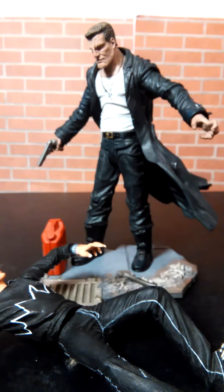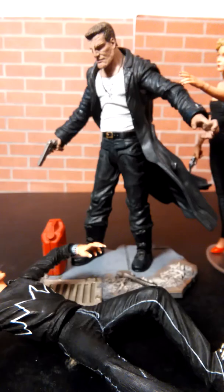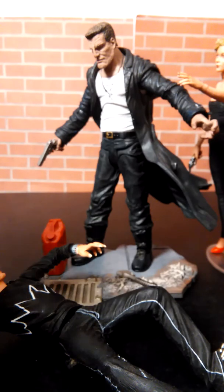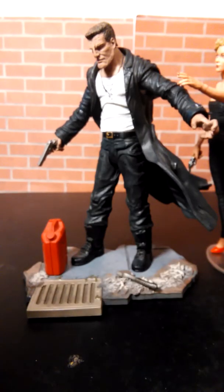Of course Marv's love interest is Goldie, and that is the Sin City Marv review. Follow me on Facebook, follow me on YouTube, like and subscribe. I know this is a pretty short video, but the next video is going to be just about the same length — take a wild guess at who we're gonna have in the next video. Like and subscribe.